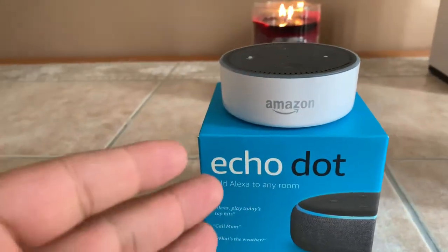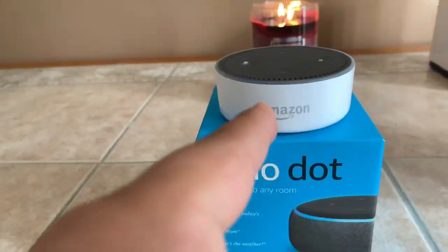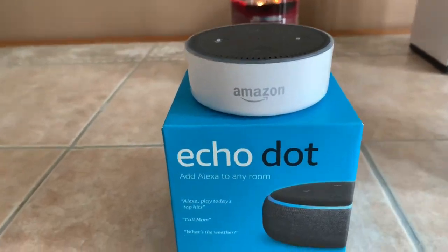So all you have to do is hit the like button, subscribe, and drop a comment down below saying that you've entered the giveaway for the Amazon Echo 2. It's free — I mean, come on, who doesn't like free?